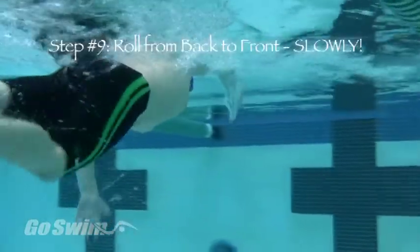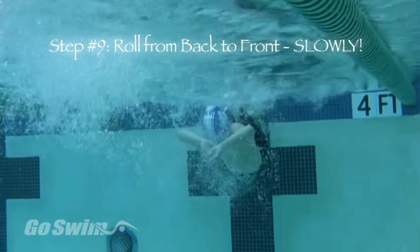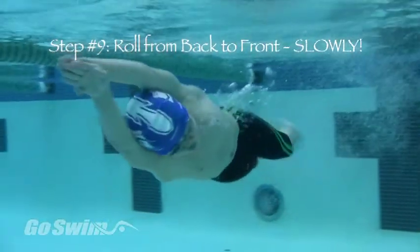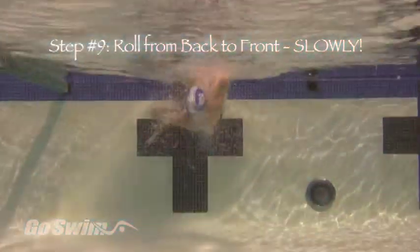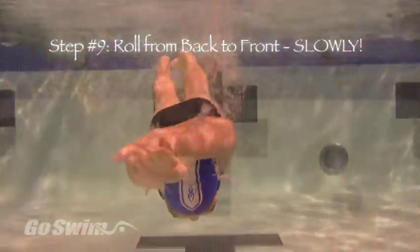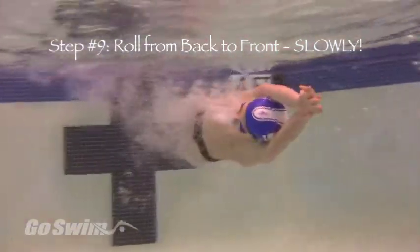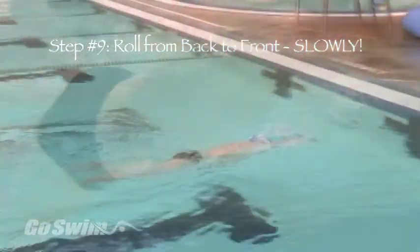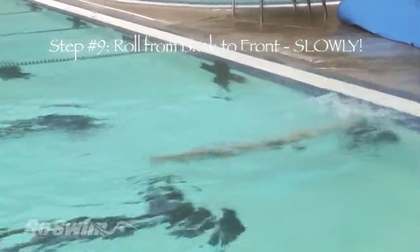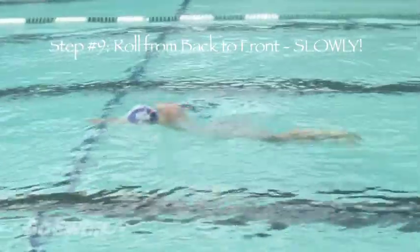In step nine, flip straight over, push back the hat, streamline, push off on your back, and then rotate slowly until you are facing the bottom of the pool. Notice which side you roll to — usually one side feels more comfortable than the other. As you roll from back to side to front, hold your streamline until you can see the bottom of the pool. When you can see the bottom, then pull the arm on the side to which you were rolling. Do not breathe on this first stroke.